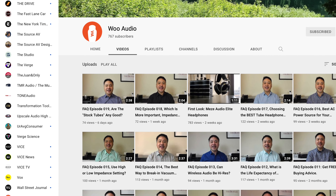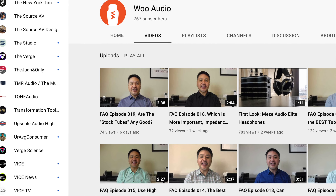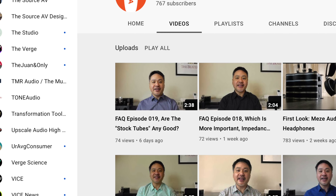Hey, what's going on everybody, this is Mike with Woo Audio. Welcome back to another episode of Frequently Asked Questions. Last week we talked about stock tubes. This week we're going to talk a little bit about upgrading tubes, or what we call in the industry tube rolling.